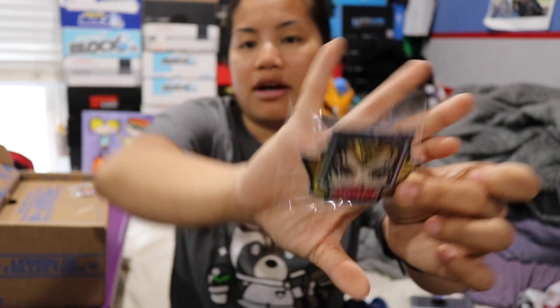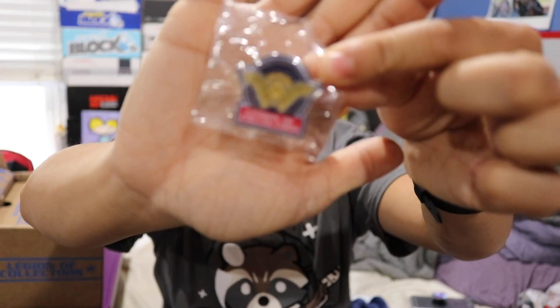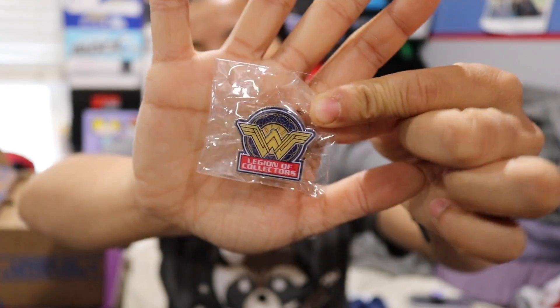I know a new movie's coming out. I haven't watched that trailer yet. I heard it looked good — for a DC movie, I heard it looked good. Burn. Just kidding. And here's our pin. It's a pin with the Wonder Woman symbol on it.